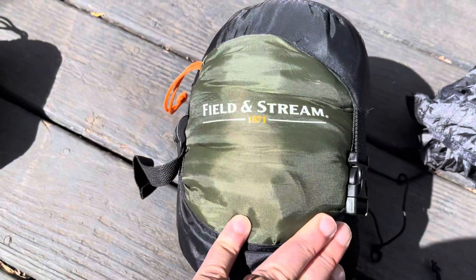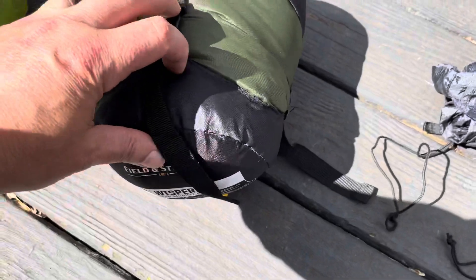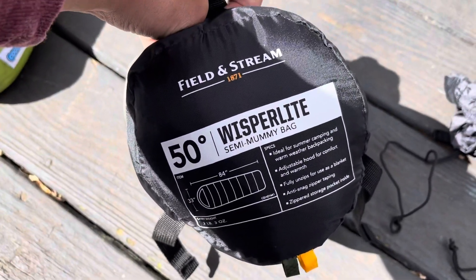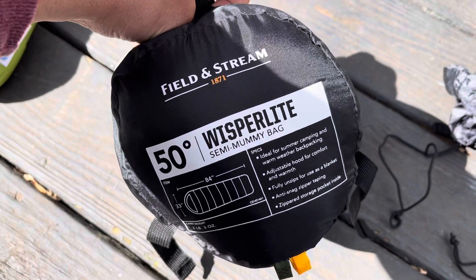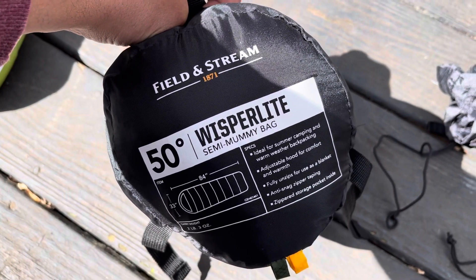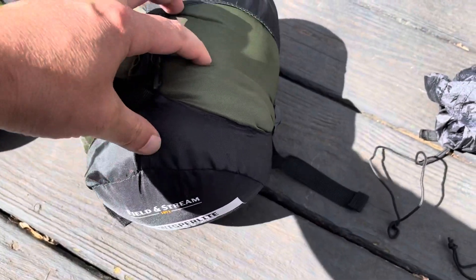This is a Whisperlite sleeping bag, Field and Stream. Got it at Academy Sports. Smallest one they had. It's a 50-degree bag. We're on the Georgia coast here, so there may be a lot of wind, but it's not going to get that cold. So this should be plenty of sleeping bag for this particular trip.